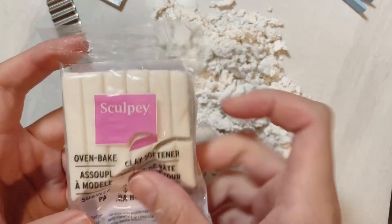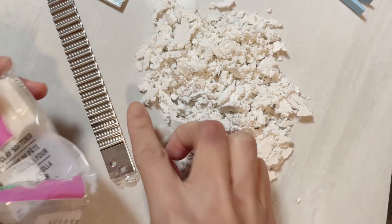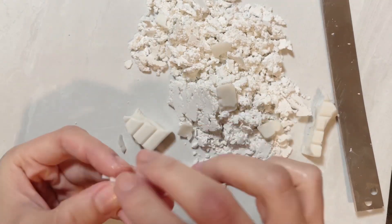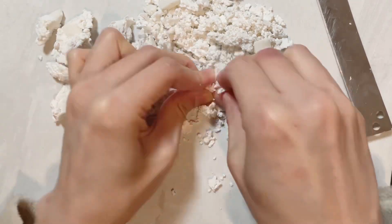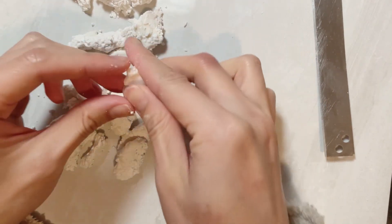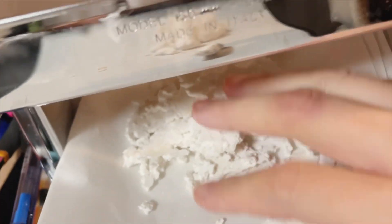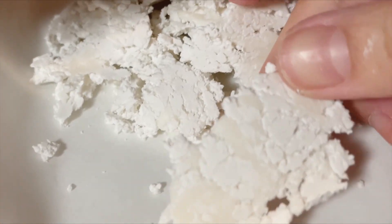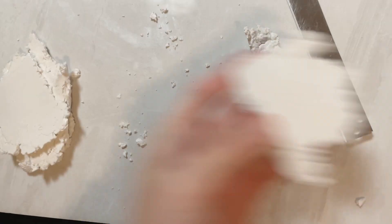This is the clay softener that I use. I cut the clay softener into small pieces and spread them evenly. Then I hand-knead them into small clumps like this, and then put them through the pasta machine. Initially, you would notice that the softener is still separated from the white clay, but that's okay — you just need to put them through another 5 to 10 times.